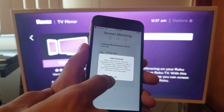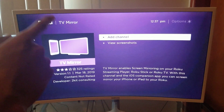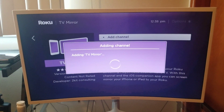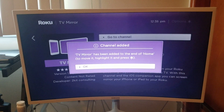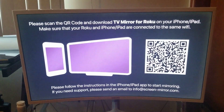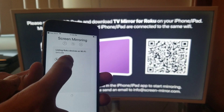Once you click on it, it's going to send you to your Roku stick and it's going to have you download the Roku TV Mirror channel. Go ahead and click 'Add Channel,' then click 'Go to Channel,' and then we are going to try it again.